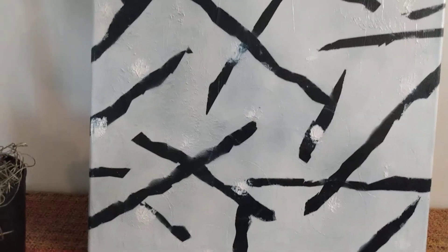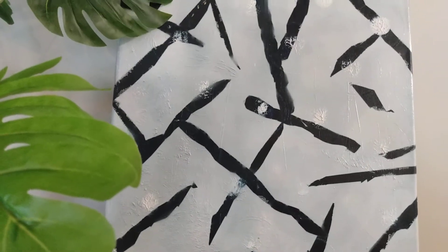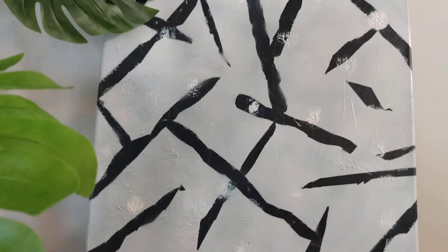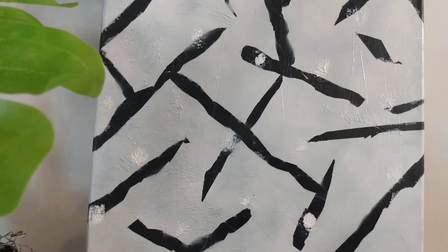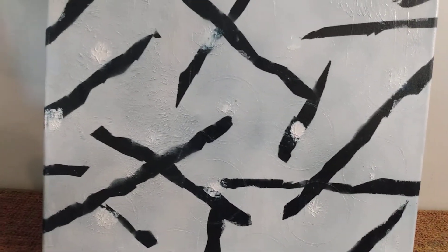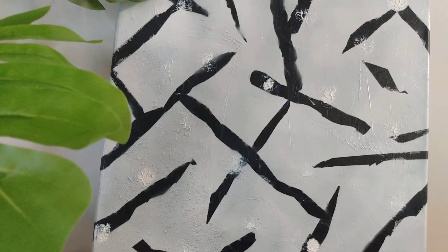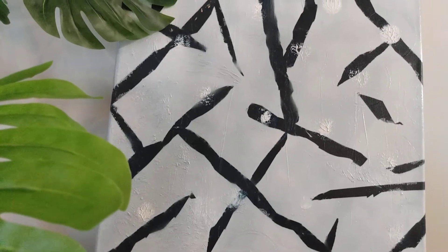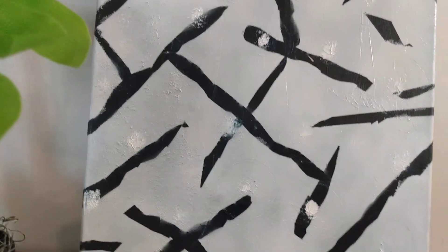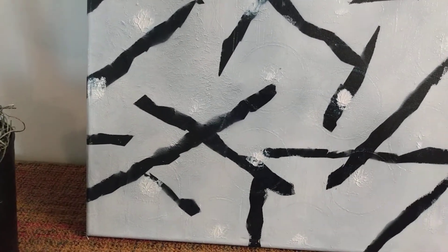I was looking at some wall art on a game I play called Design Home, and I wanted to create some wall art using masking tape. I didn't necessarily want straight lines, so I just took some masking tape and cut around the outer edges of it to get some more interesting lines. I placed masking tape of different sizes, different lengths, and different widths on my canvas.